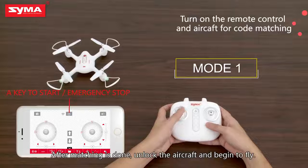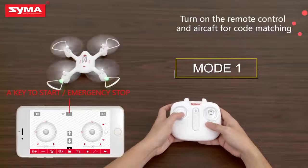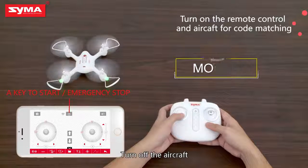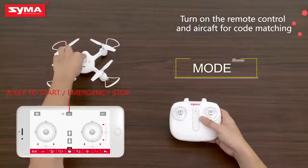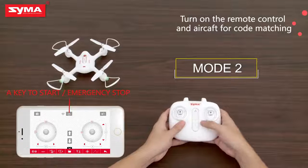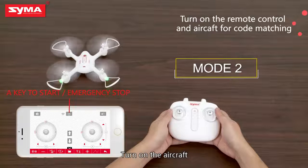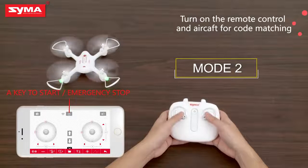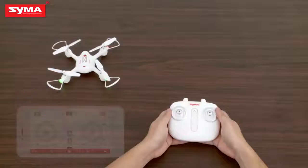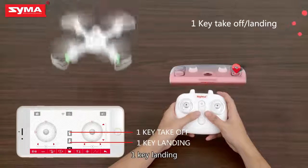unlock the aircraft and begin to fly. Turn off the aircraft. Turn on the aircraft. Turn off the aircraft. One key takeoff. One key landing.